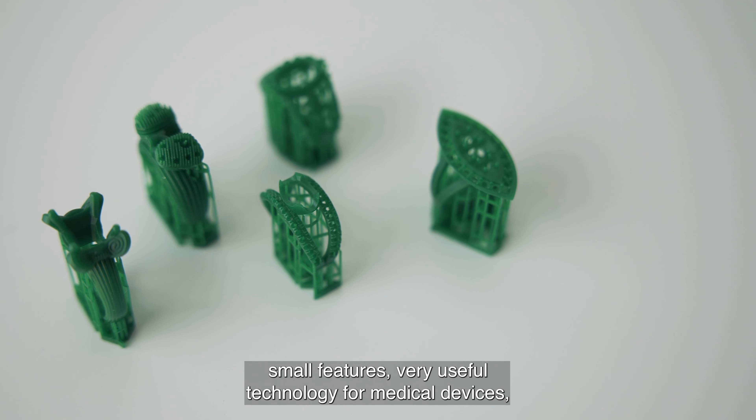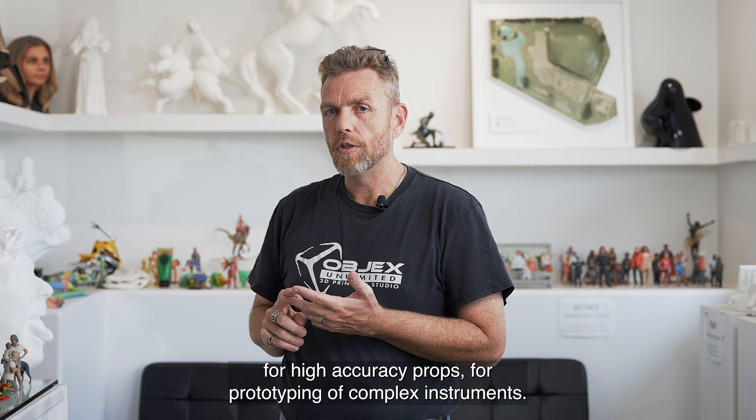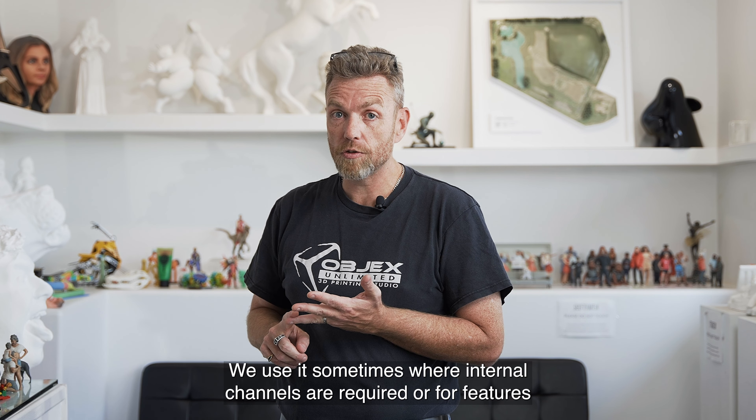Very useful technology for medical devices, for high accuracy props, for prototyping of complex instruments. We use it sometimes where internal channels are required, or for features that no other technology can handle.